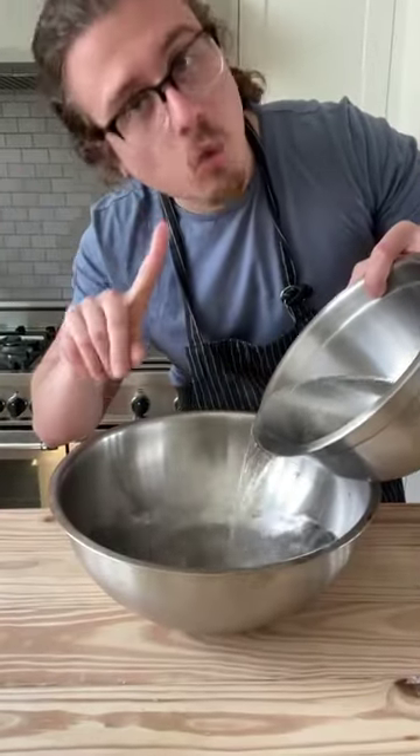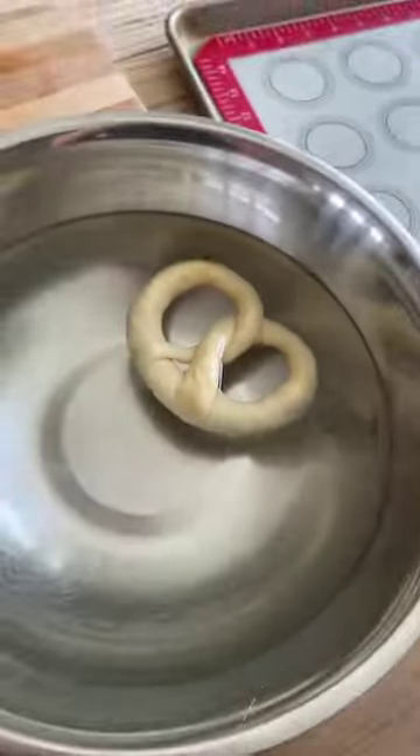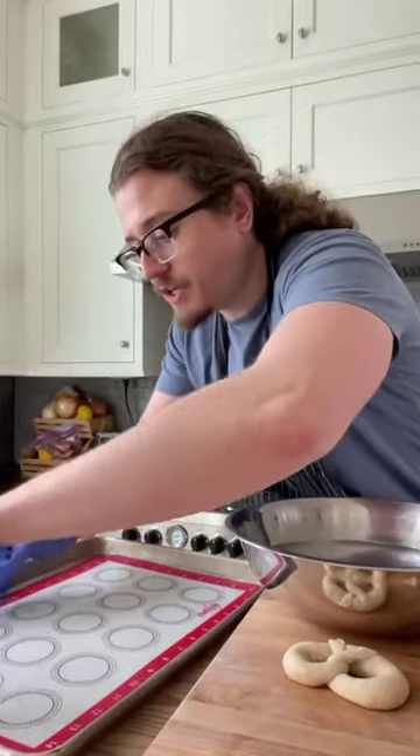1,000 milliliters of water. Whisk in 30 grams of food-grade lye. With gloves, dip into the lye. Soak for 15 seconds. Transfer to a soap pad lined baking sheet. Hit that with flaky salt, into the oven for 10 to 15 minutes.